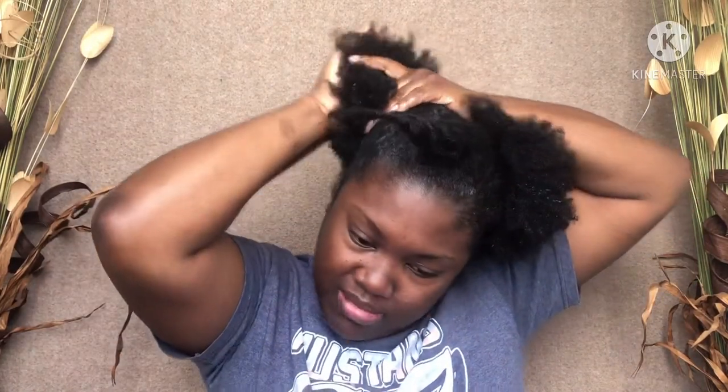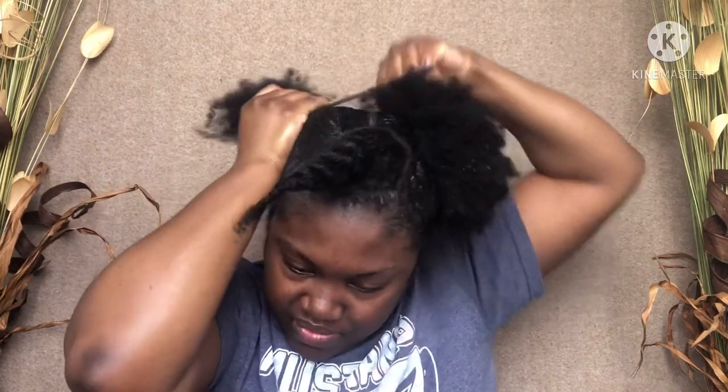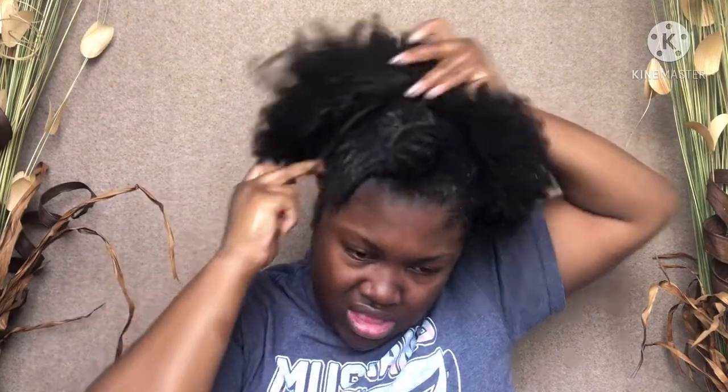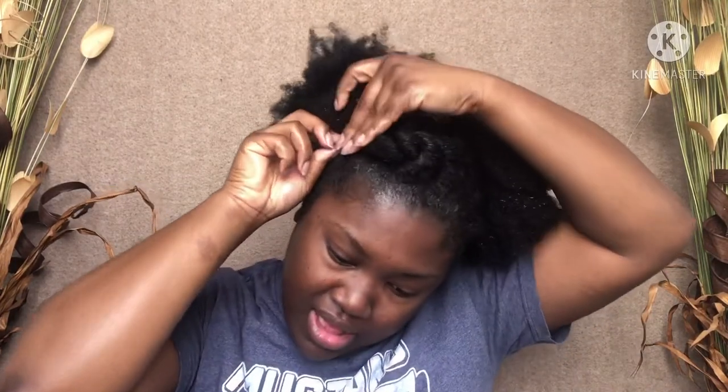This side got moist quicker — not sure what's up with that. I'm trying to make sure I got it back the same way. Okay, there you go. This little piece here, just twist it back, kind of put it back in here, and put a bobby pin on it — my hand's slippery.